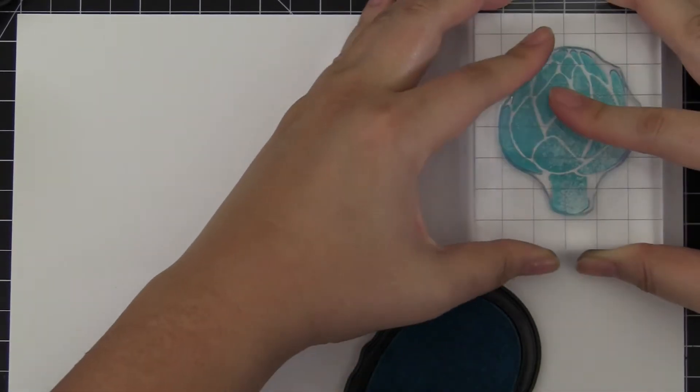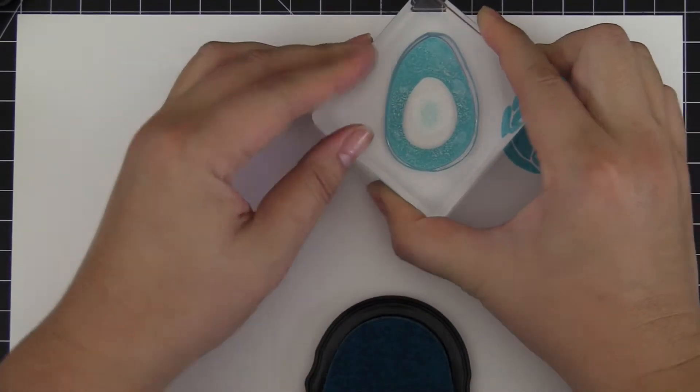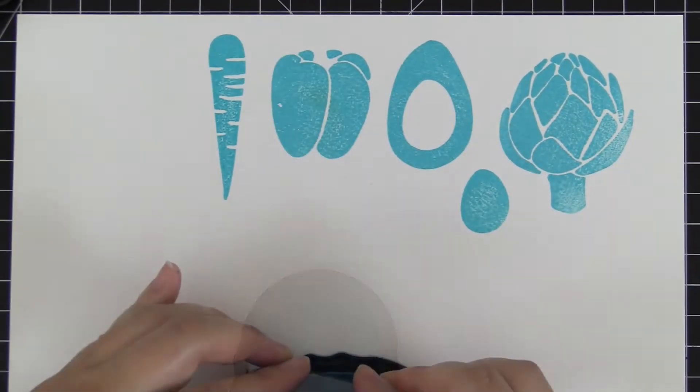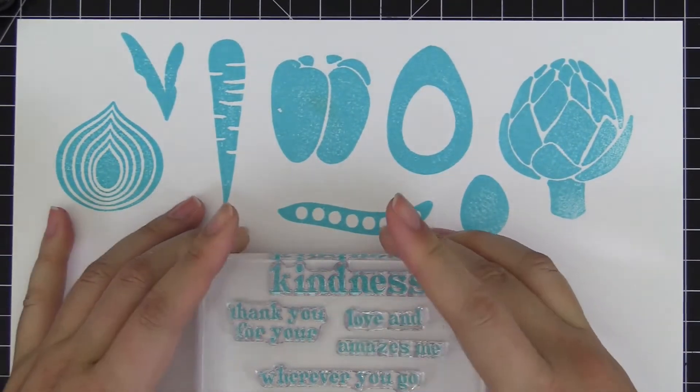This is the Farmers Market Stamp Set from Altenew. This is a 6x8 stamp set with 25 individual stamps. This stamp set introduces a modern take on fruits and vegetables, allowing you to do a two-step layering technique on them.